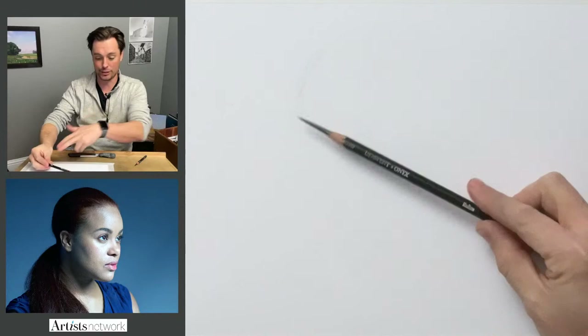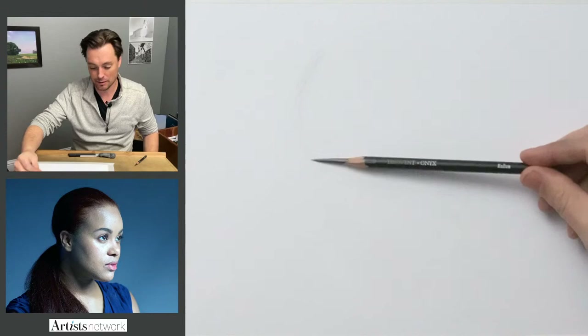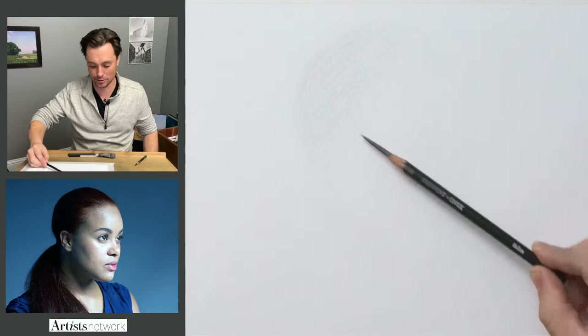Looks like everybody's ready to go, so I'm going to grab my medium Onyx. With this initial gesture, I'm just using an overhand grip — holding it really far back so I have very little pressure applied to the pencil. I want to use the side of the pencil so it allows the material to kind of float on the surface and encroach on the values more subtly. I don't want lines in this one — it's all going to be about building this out of the atmosphere.